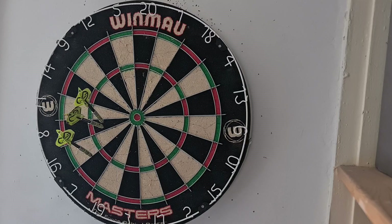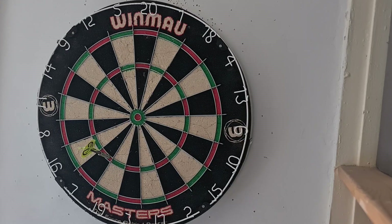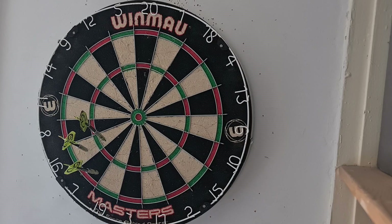Doesn't look like any 16s there — 25. Just the one 16, and I couldn't get it in there — that's 48. And 2 in the 16, that's 39.